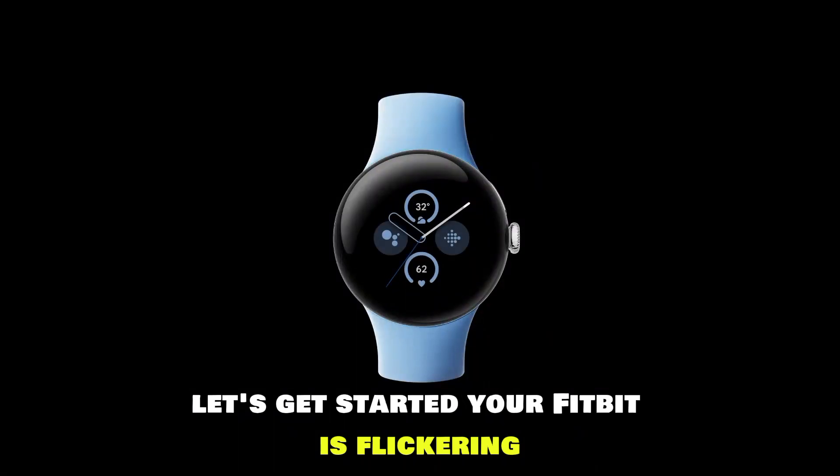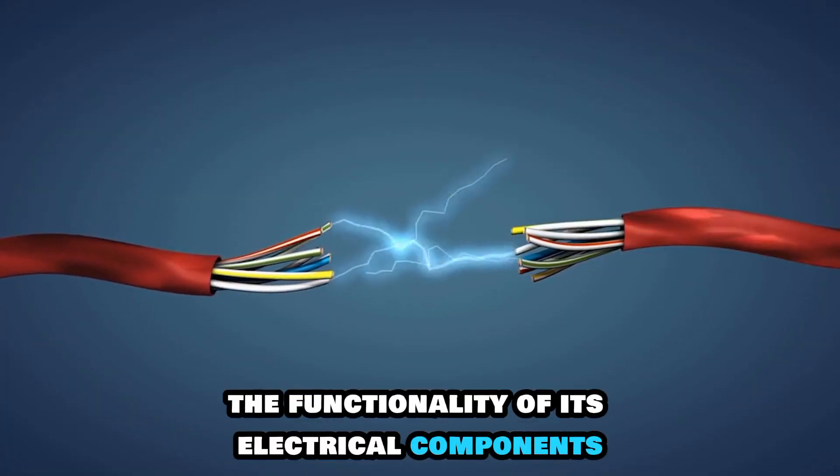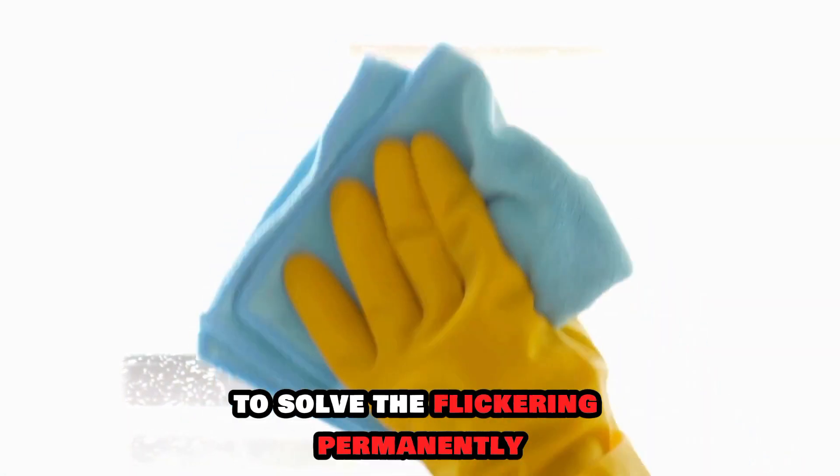Your Fitbit is flickering due to moisture accumulation in the watch. Moisture entering the watch may affect the functionality of its electrical components, hence the flickering. You must clear the moisture to solve the flickering permanently.